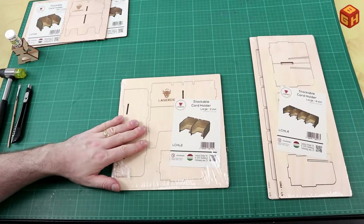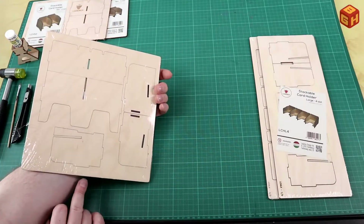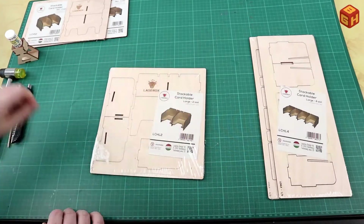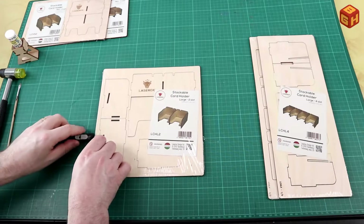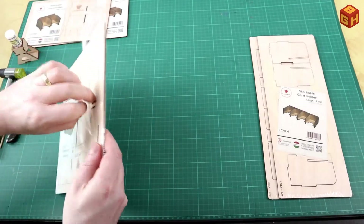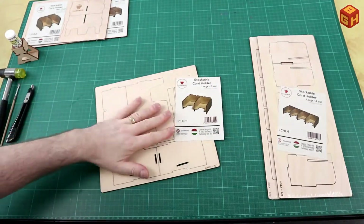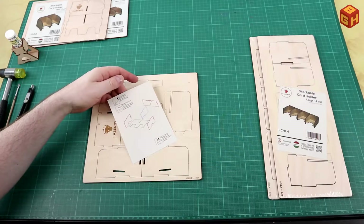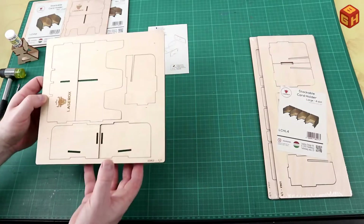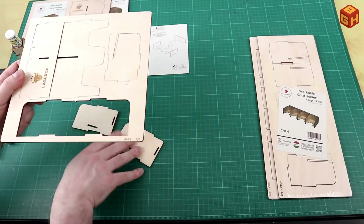Here are the stackable card holders. I'll start with the large one with two slots, which is just one single sheet. It looks pretty easy and straightforward — a bottom, back, and three sides. Just take your knife and carefully open up that plastic and carefully take that out. There's a small instruction leaflet here, which is pretty straightforward, and you can just twist everything out — it almost falls out by itself.